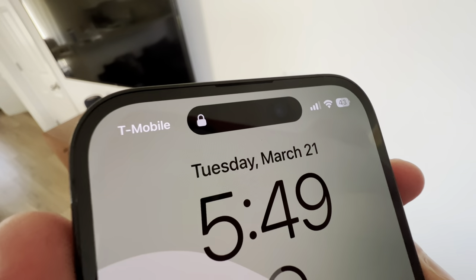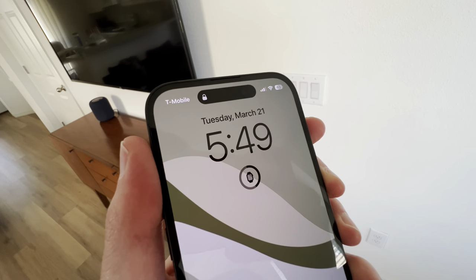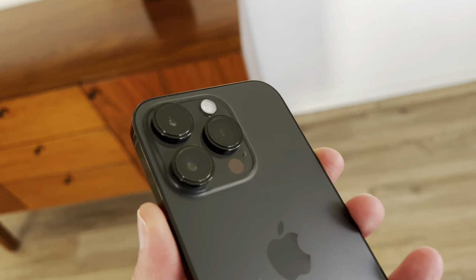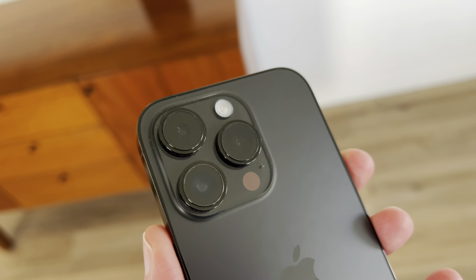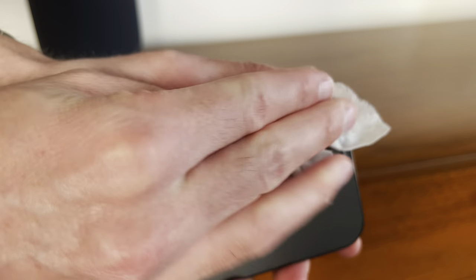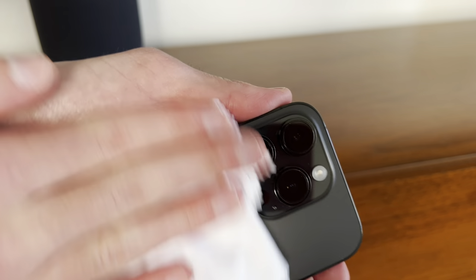One thing I have noticed is the space on the front up at the top kind of collects dust in there, which actually looks kind of ugly. If you can find one of those computer dust cleaners to clean that out, I would recommend that. Also, it's really hard to keep the camera bump clean and free from dust particles. I take a little alcohol swab and wipe it with a glasses cloth every couple of days to keep it clean.